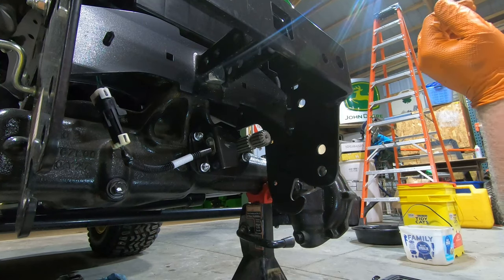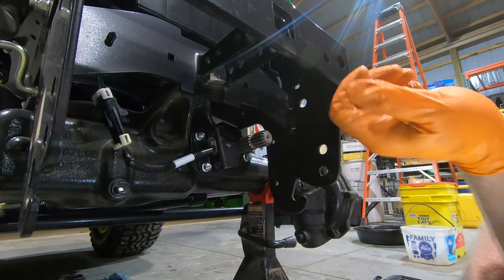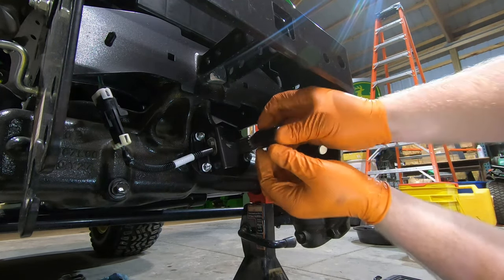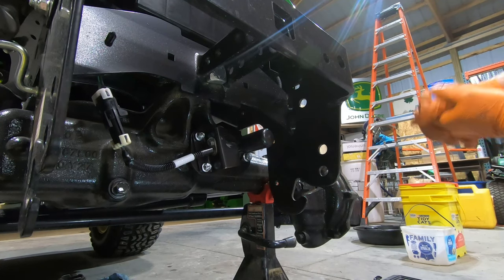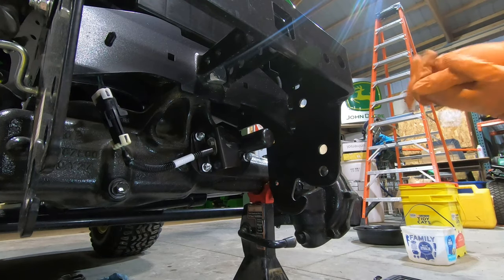That is how to do the front through-drive shaft. Everything spins freely — the book mentions to check that. Put the covers over and now they're protected. This machine is good to go if I ever want to put a broom on it. And if you've been waiting, we can now refill the transaxle.